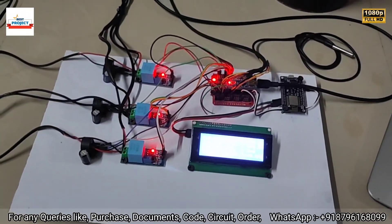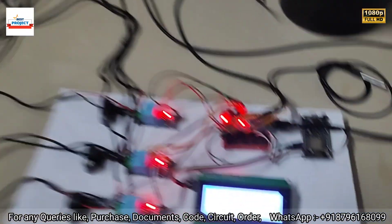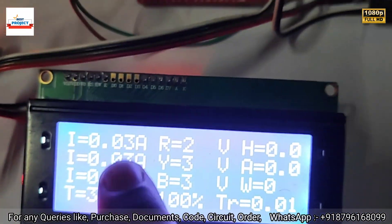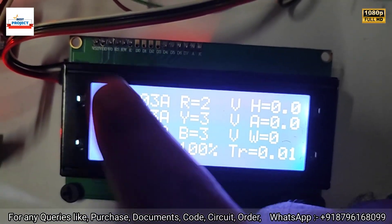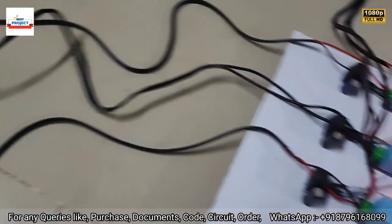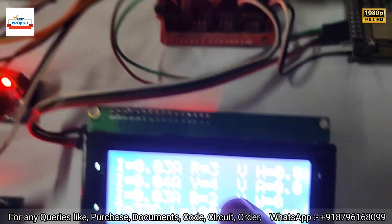Now let's see the performance of the system. Currently all currents are nearly zero — around 0.3, close to zero — because the load is off right now. You can see the voltage is also very low.